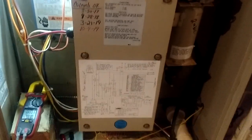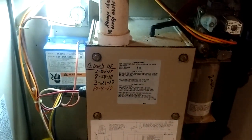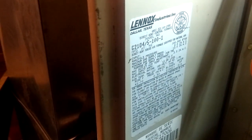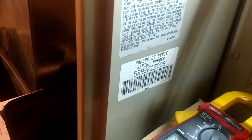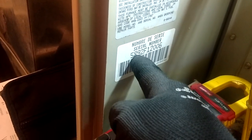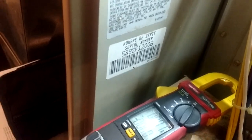We're working on a pulse furnace here. Some of you newer guys don't even know what this is because you weren't even born when these things were put in. This unit was actually put in in '89 — well, no, that one might be '92 actually, going by that serial number.